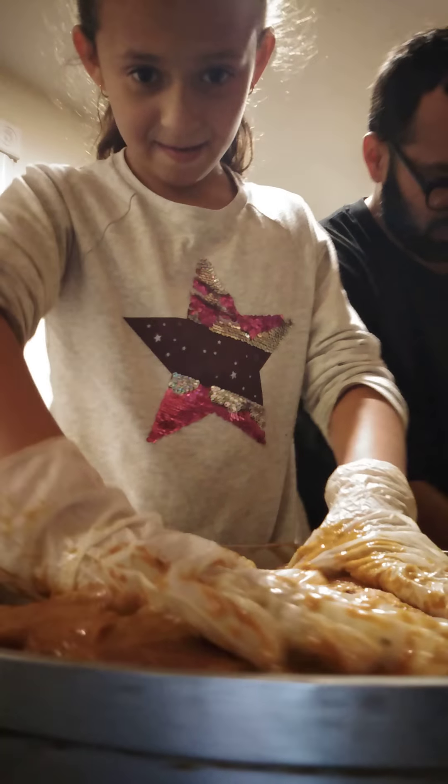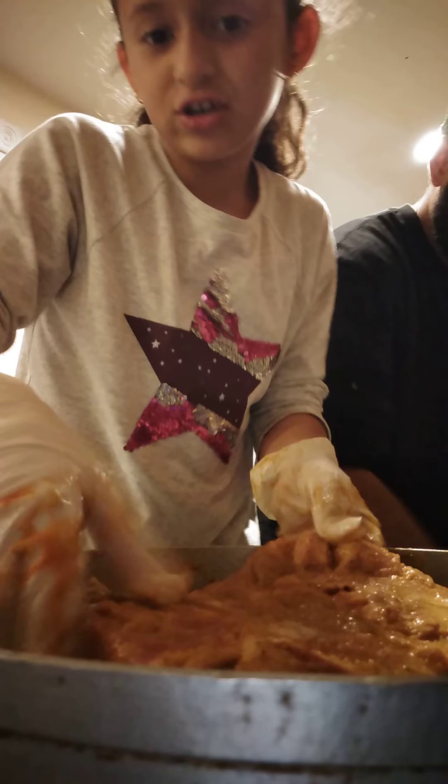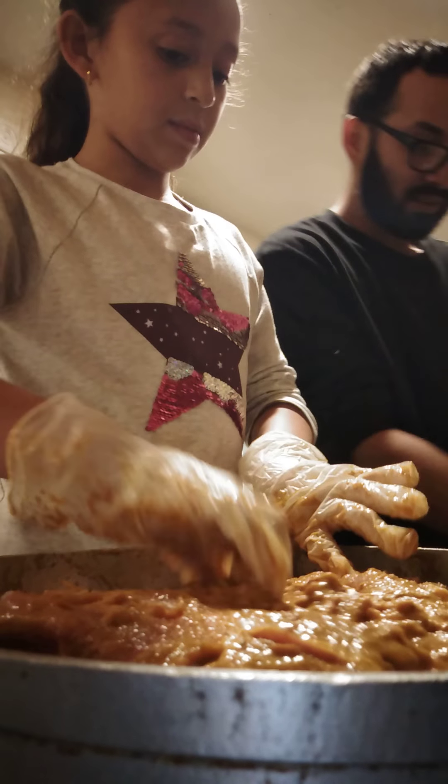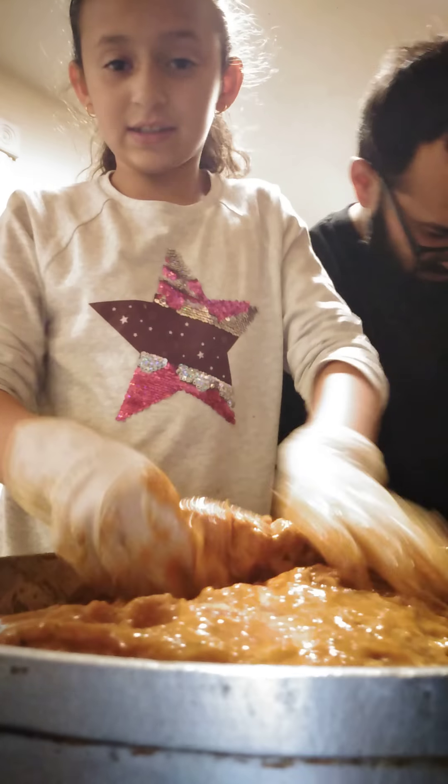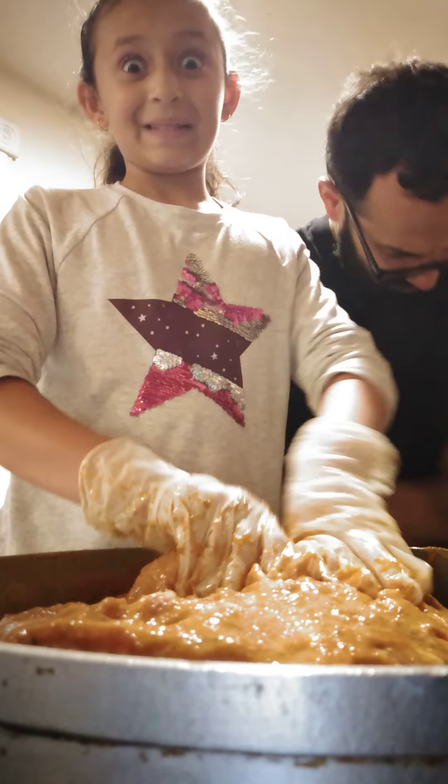Guys, look at that. We're making this for Hennessy's birthday tomorrow — we're making this for my little cousin's birthday tomorrow. She's turning one. She already knows how to walk, she knows how to grab things, she knows how to do a lot — except talk.